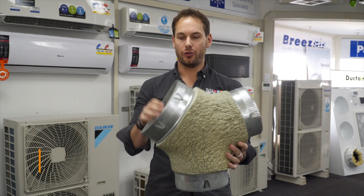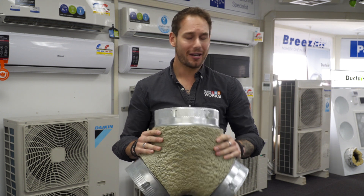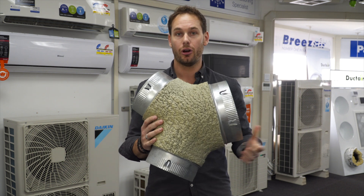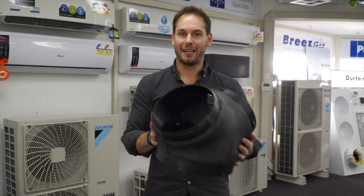The next part I want to talk about is the branches. Branches come in two different styles: metal or plastic. At Gasworks, we only quote the metal branches. They don't perform any better or deliver any better flow, but they are simply designed for longevity — these things last.